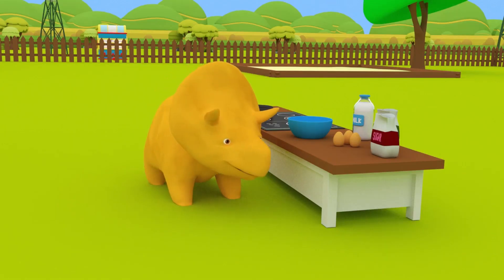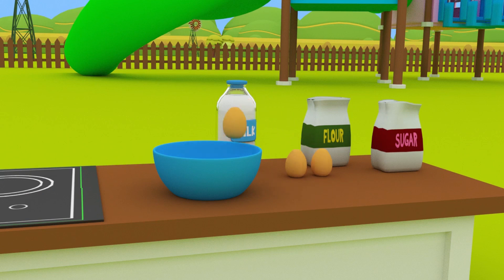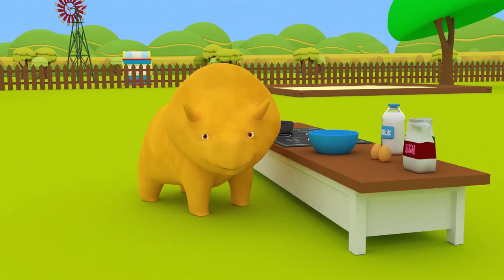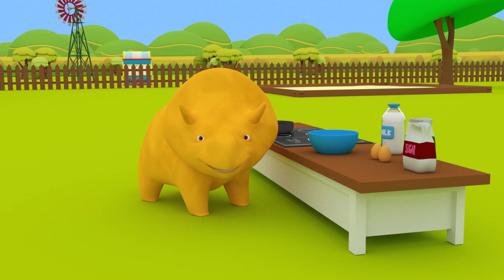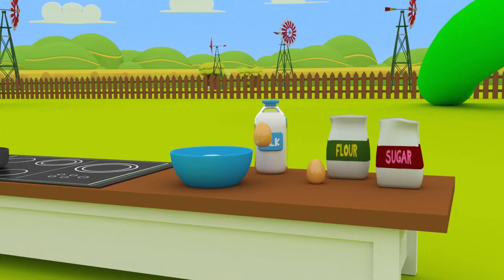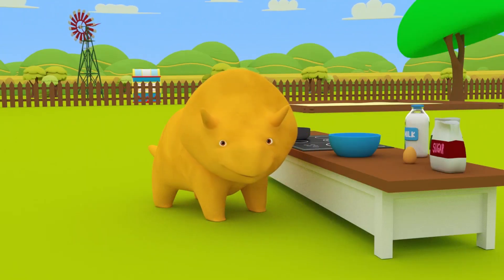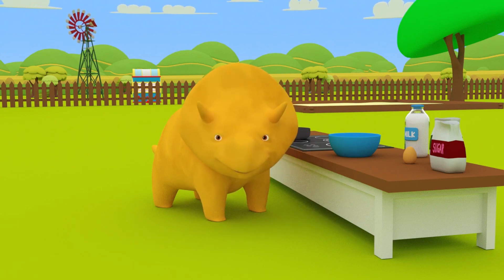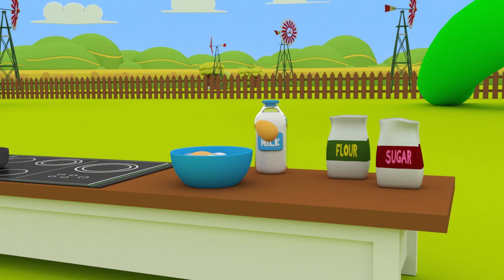Dino, can you assist? No, Dino! We have to crack the eggs first! Gently tap them against the edge of the bowl, and then pour its content into the bowl! Be careful not to put any eggshells in. We need two eggs! How many more do we need? One more! That's correct, because one plus one equals two!